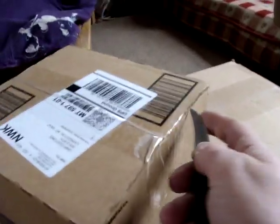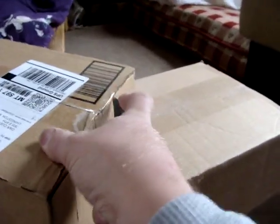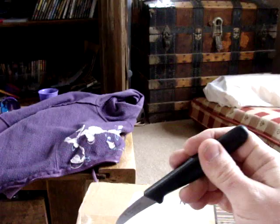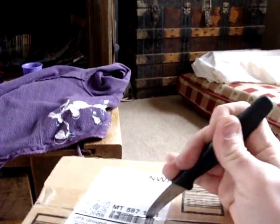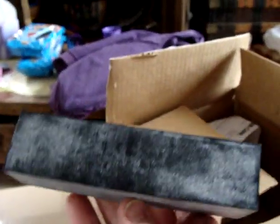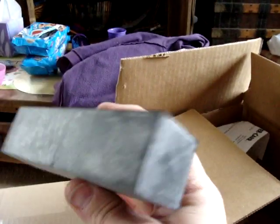Alright guys, I've got multiple boxes today. This is actually not very impressive for you guys — this is just a chunk of rubber for a stock I'm building. I'm going to mill the butt plate out of this.